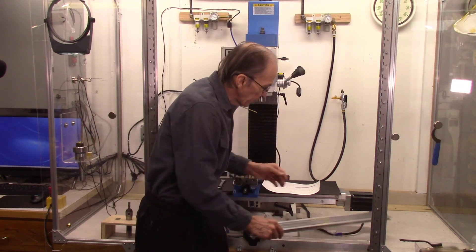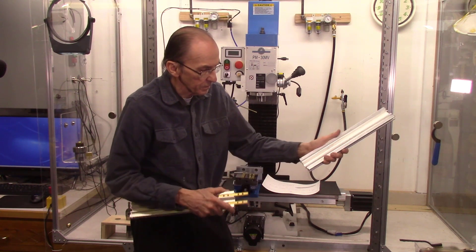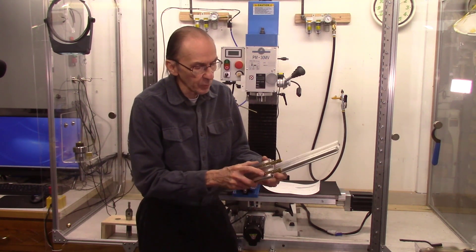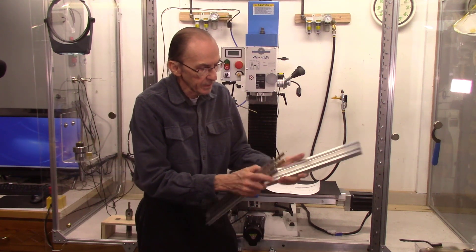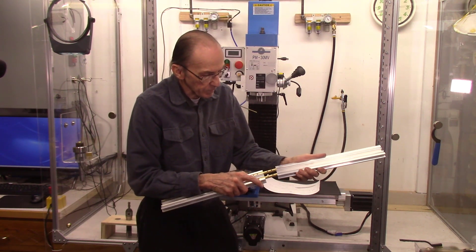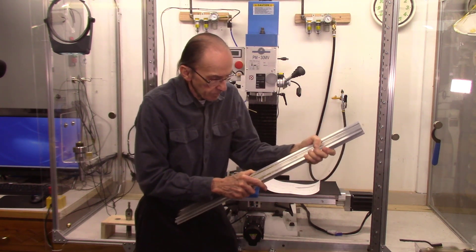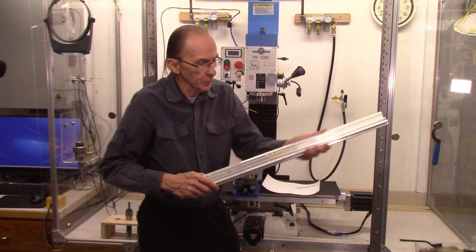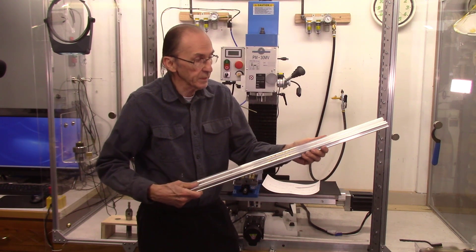What they're used for is we have rails for our AccuSlice system. We take these keys and we slide them in the channel in the rail and clamp it in place. Then we take a second channel, put them together and clamp these set screws, and that gives you a nice long straight rail for slicing along the boards on the AccuSlice system.